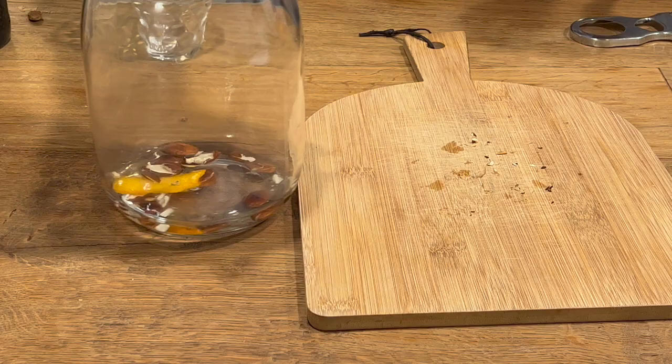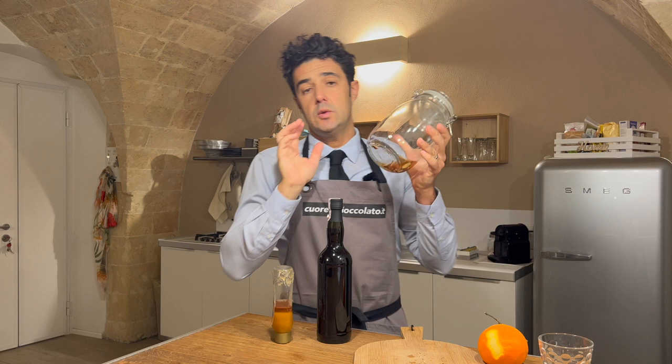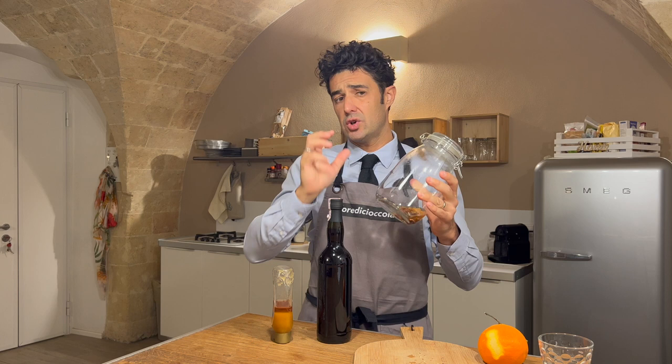Put the almonds and the orange peel in the alcohol. We should wait at least three days. If you are living in a country where it's not so hot, you can put the container under the sun.